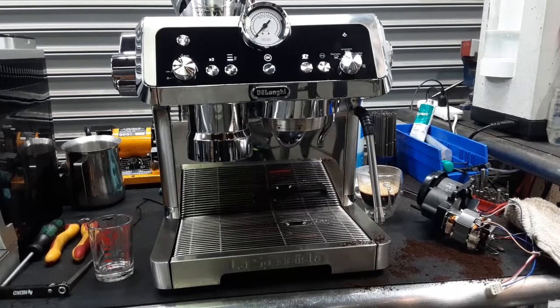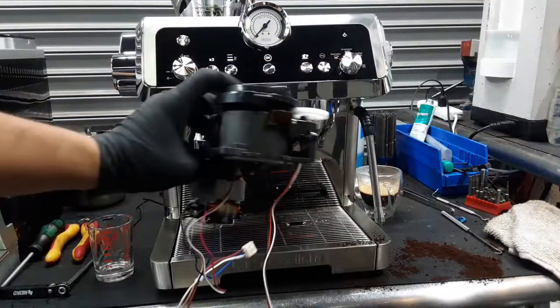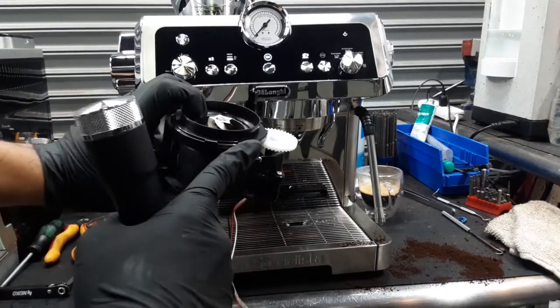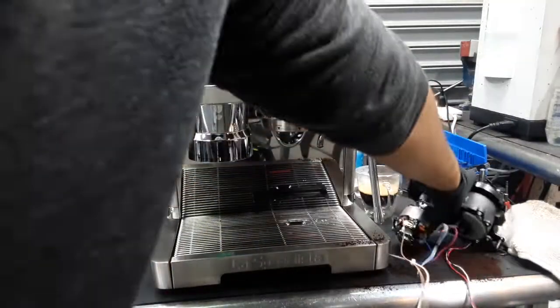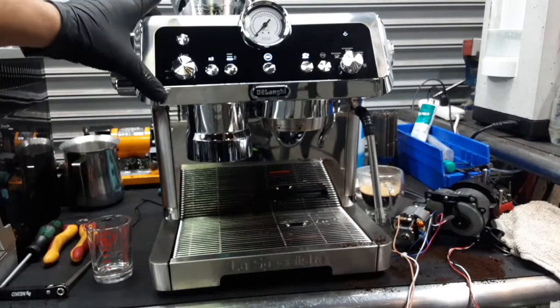Hello everyone and welcome back to Candy Coffee. Here we have this beautiful La Especialista Espresso machine. This machine was brought here because the grinder unfortunately got damaged. Coffee grounds backed up and clogged the grinder, breaking the belt underneath the motor. When we were testing it, it was making noises and not grinding at all.